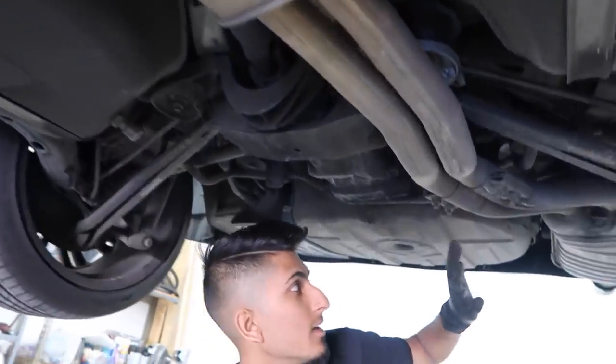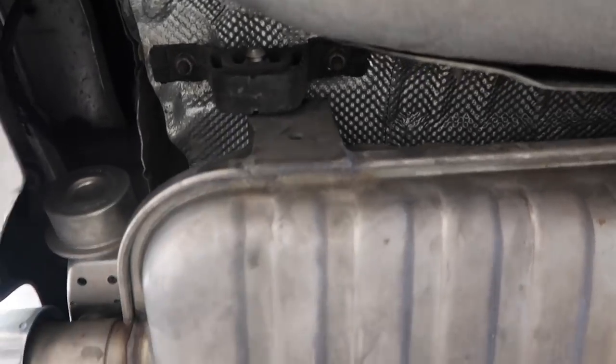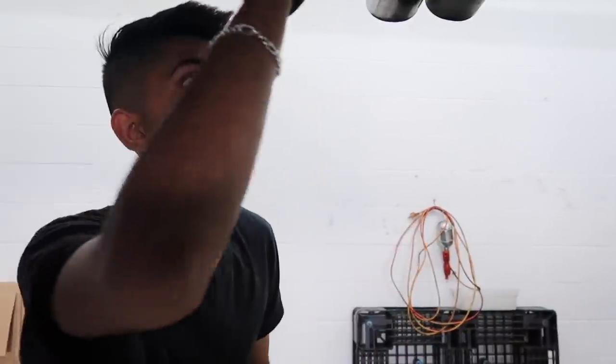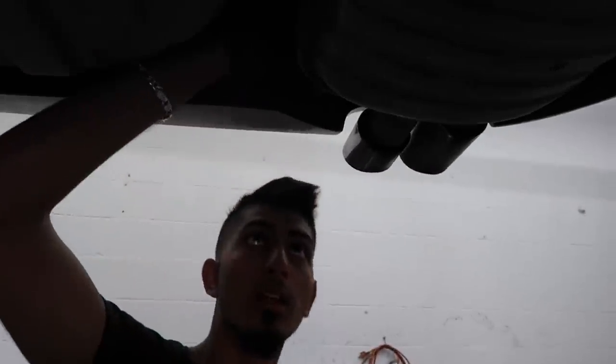You just keep following the exhaust down and you're going to have the muffler right here mounted with two rubber mounts — two 13mm nuts on each one. This is actually a 330 exhaust. The car itself is a 325CI but it's an M56. The M56 engines, which are the SULEV engines, came with a 330 exhaust. So it's got a vacuum flap right here, and you want to be sure to go ahead and remove this vacuum hose.